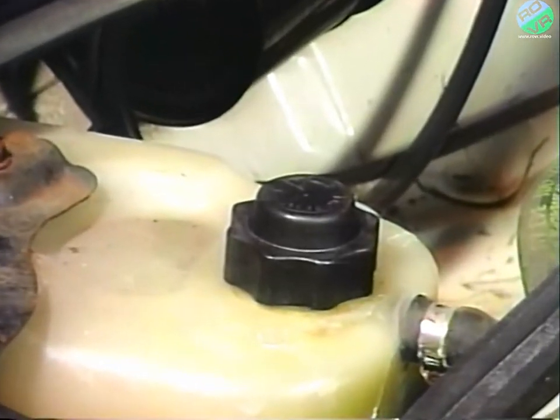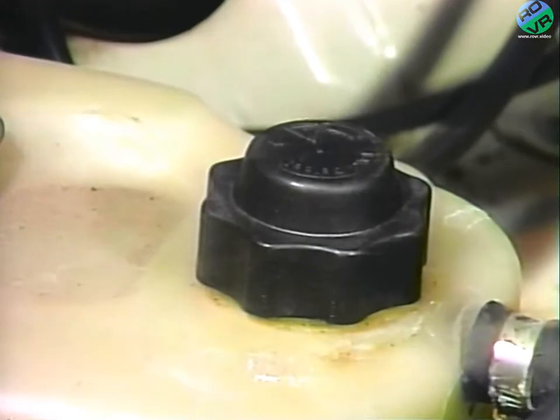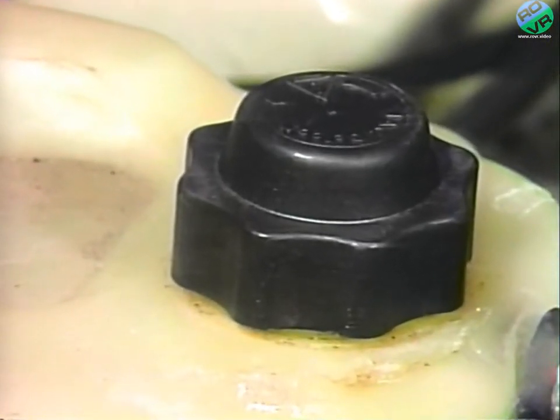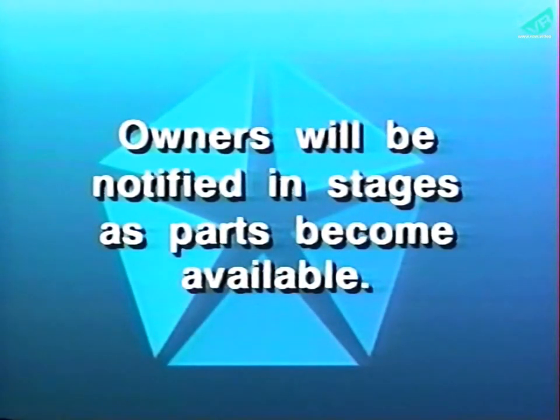All 1985 to 1987 vehicles must be inspected to ensure that the coolant bottle is equipped with a proper high-domed black coolant bottle cap. Owners will be notified of this recall in several stages as sufficient parts for each stage are available.